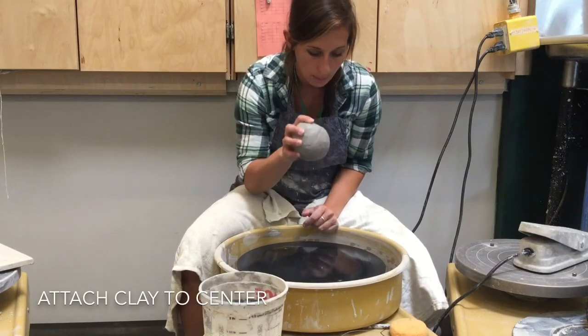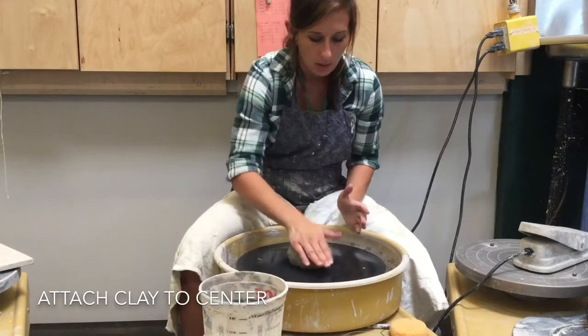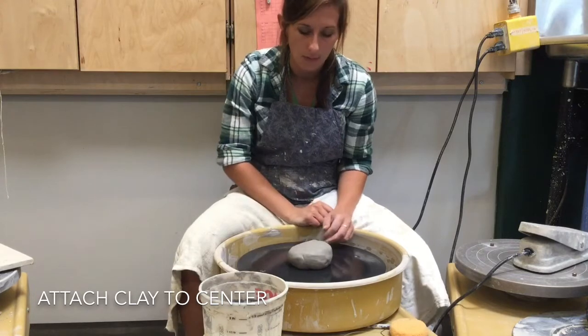Then you're going to put the clay on the center and hit it on. Make sure it really gets attached onto the wheel so it doesn't go flying off when you start.